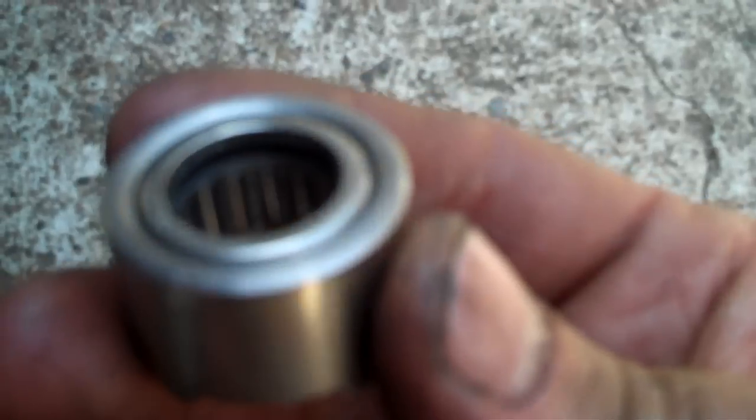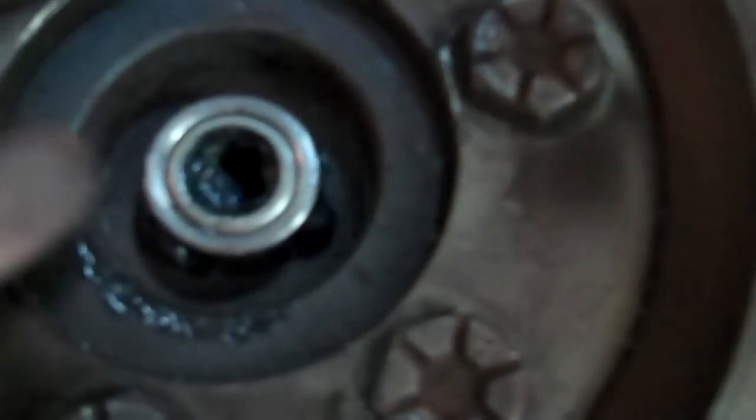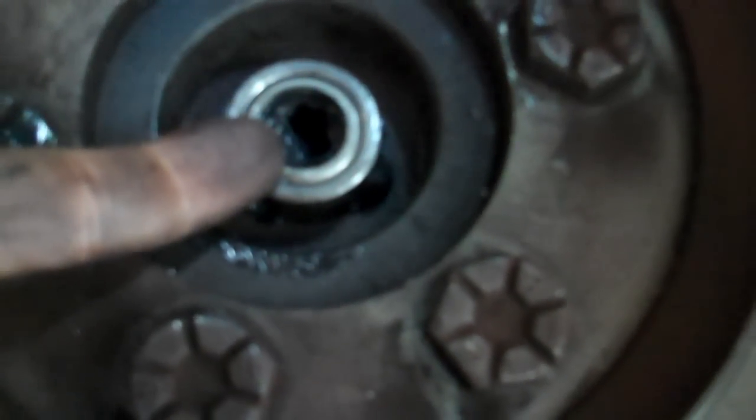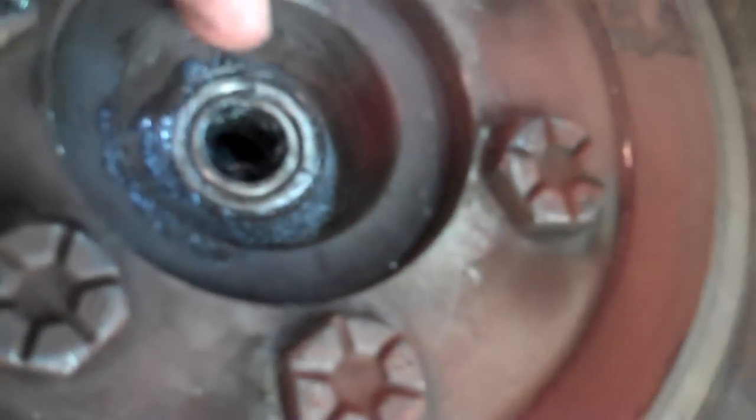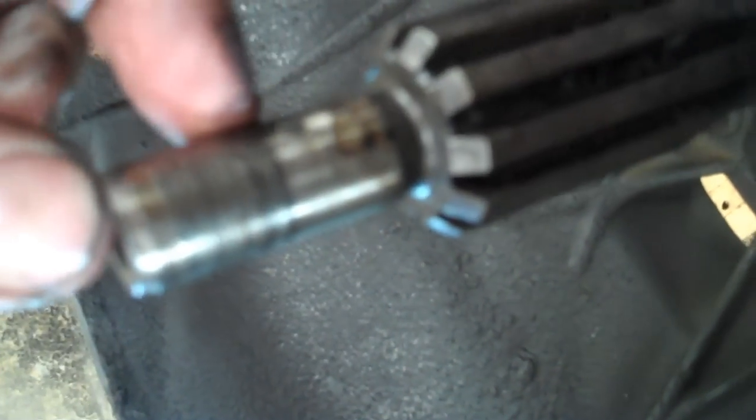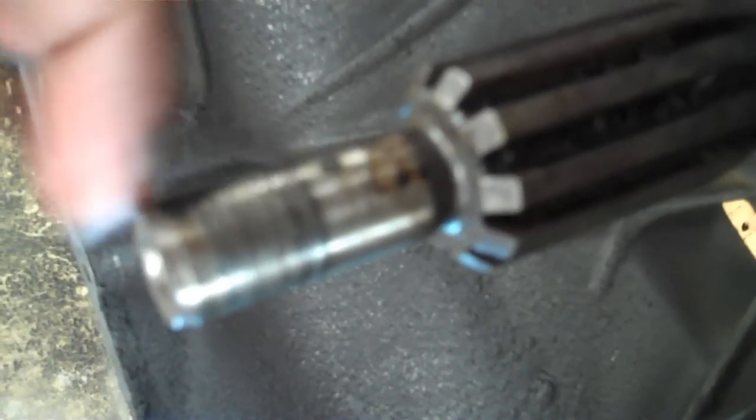Here is what the bearing is supposed to look like. Now we gotta put the new one in. Make sure you've got plenty of grease inside there — axle grease, whatever, just heavy grease. Take a socket that fits the outer perimeter of the bearing, make sure it's as straight as possible, tap it in a little bit. Pull your socket back and look — if the bottom is sticking out further than the top, place your socket on the bottom part and tap it back up. Once you get it straight, drive it home. The only thing you gotta do is have it flush with the back end of the crank — don't recess it too deep or you won't have enough bearing surface on the shaft to support the input shaft.